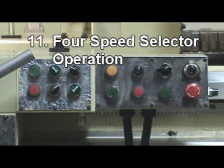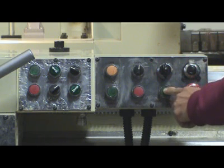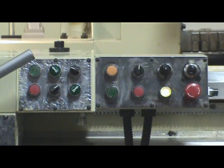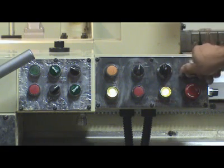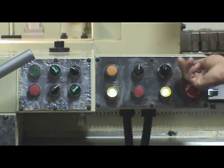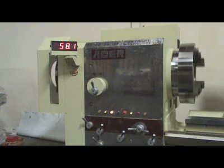Step 11 – Force speed selector operation: Make sure air is on. Be cautious — make sure spindle is off. Switch to the desired speed range and push the speed selector start button until the green light is on. Turn on spindle. You can vary the spindle RPM by turning the potentiometer. Switch clear.